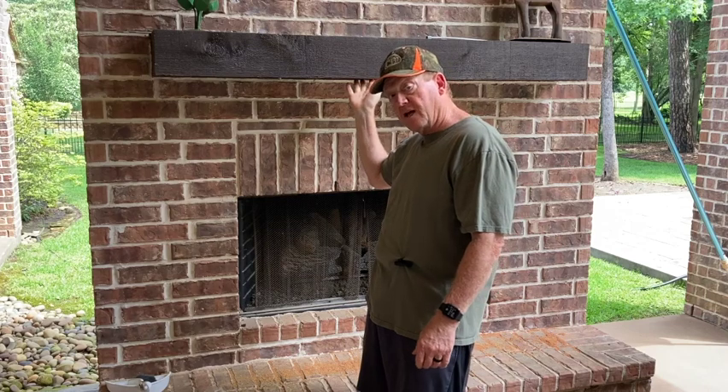Hi everyone, it's Steve from Corporate Gone Country. I'm just an ex-corporate guy trying to do country things, and the country thing I'm doing today is looking around my house for items which I can permanently plug carpenter bee holes that have appeared in the bottom of my fireplace mantle outdoors.